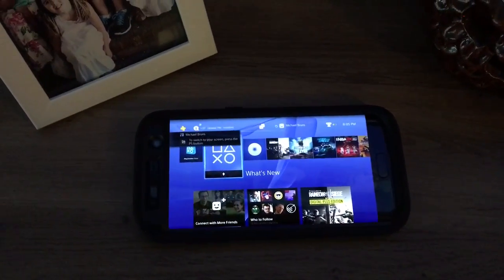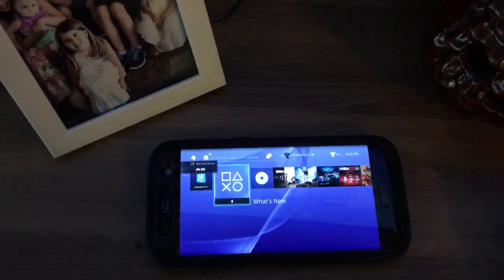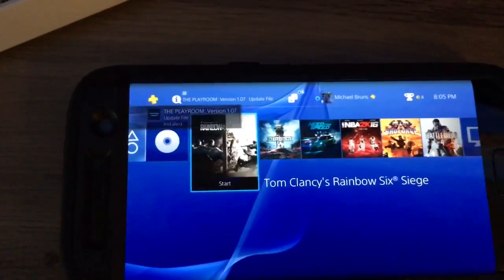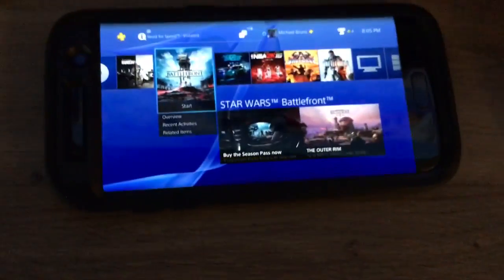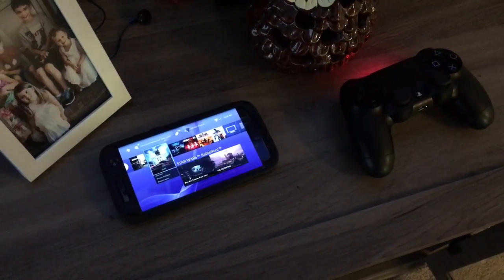We'll play with the main account — that's my main account you can see on the screen right there and it is working. If you log in to your main account first and it's not working, just hit the PlayStation button again and it'll start working. What you want is for that controller light to turn red. Make sure after you initialize your PS4 that you log into the false account first — and that's basically it.